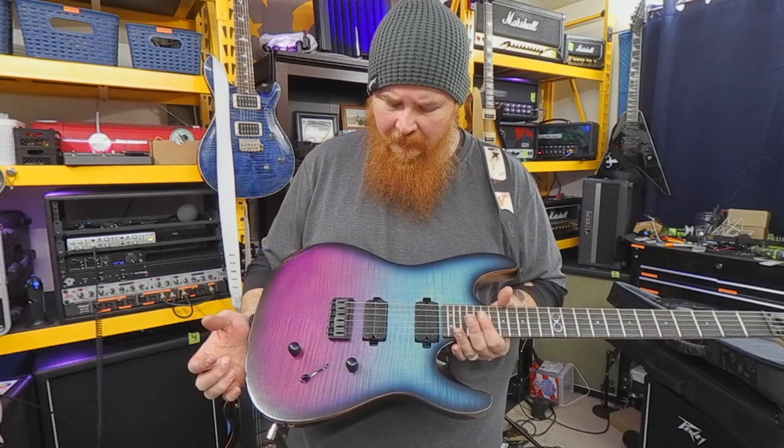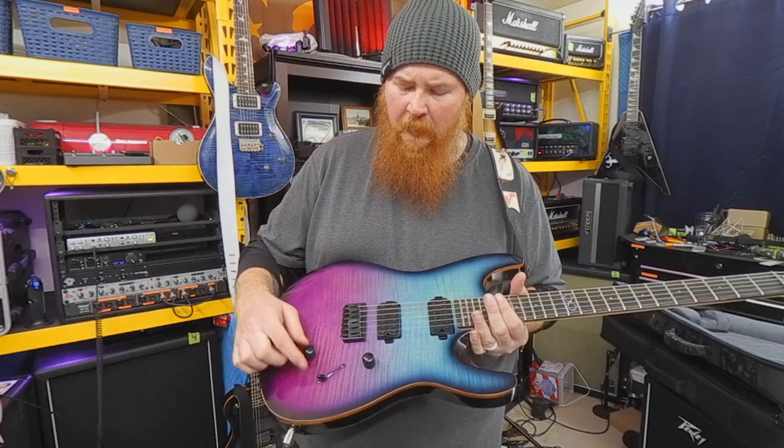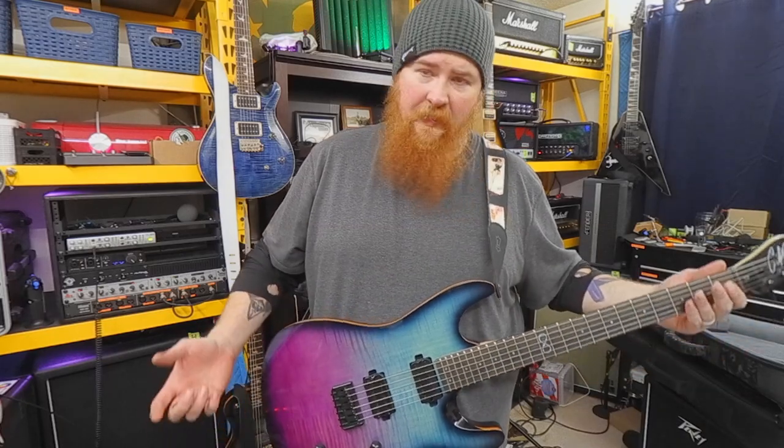Chapman branded pickups — they're Alnico 5, I believe. Push-pull tone, three-way blade style switch, and then a volume knob. It's pretty simple.